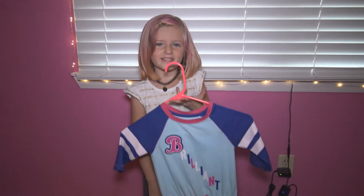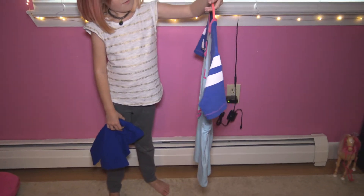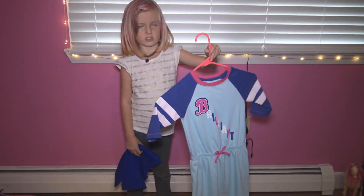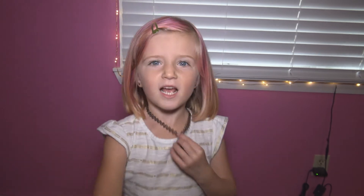This is my first day outfit. I have this shirt that says 'Brilliant' with a little bow that I showed in the fashion show, and then I have these pants. Remember to like, comment, share, and subscribe — keep an eye out for daily videos! Bye, peace! Help us get to 50 subscribers by Halloween!